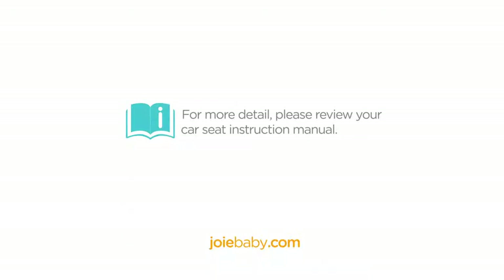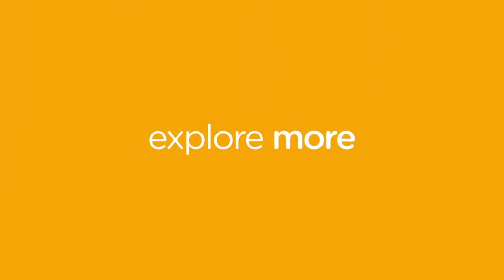For more detail, please review your car seat instruction manual or visit www.joie.com.